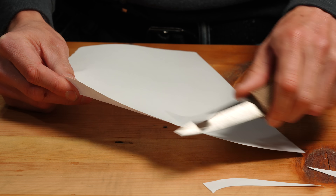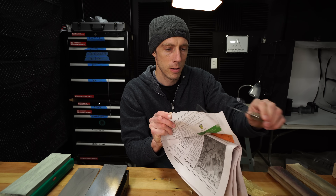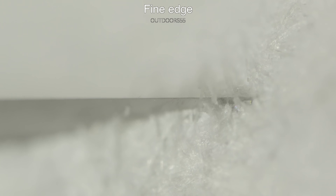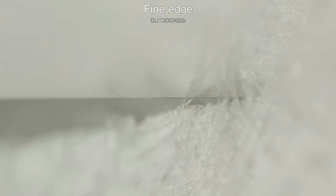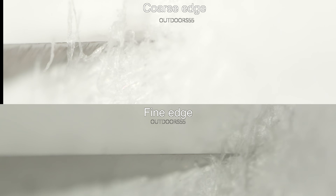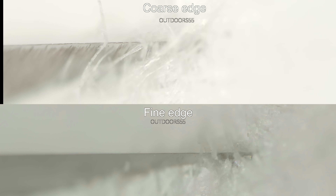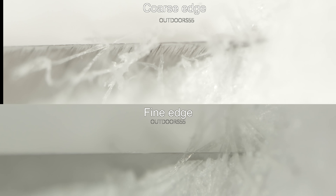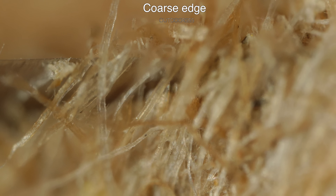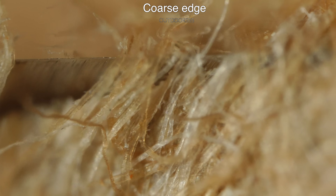When it comes to paper cutting, I did notice a small difference in the tear out near the surface of the paper between the coarse and fine edges. The difference is very small but noticeable when viewed up close. Cardboard was also the same — slightly more tear out near the surface with the coarse grit.